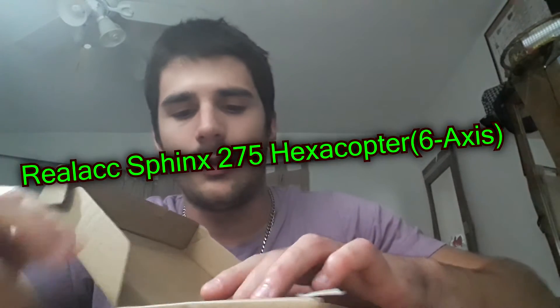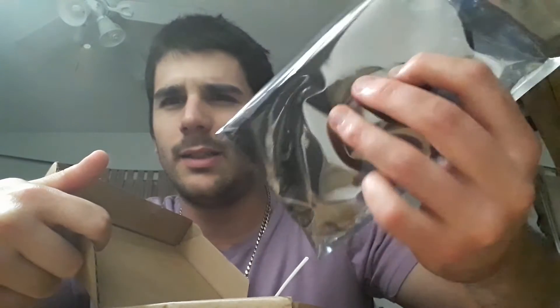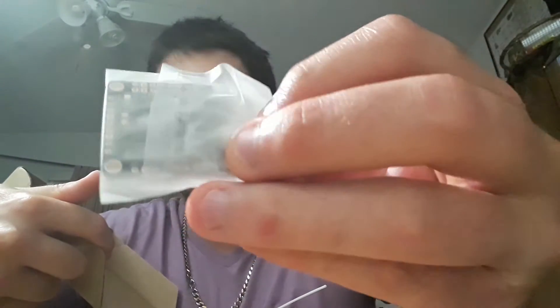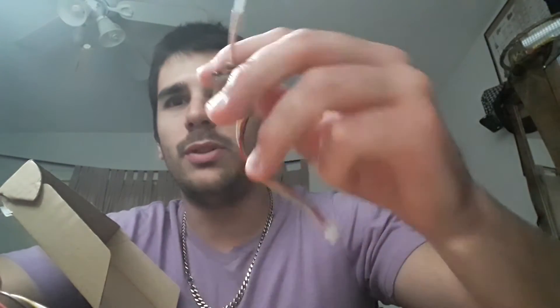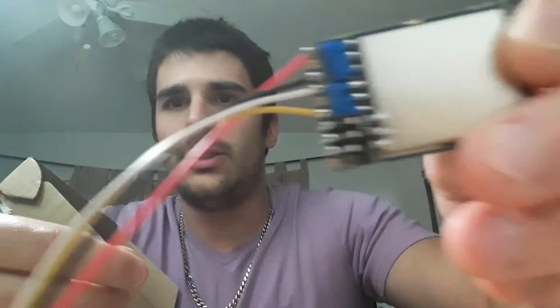What's up YouTube - I'm going over a real like hexacopter that just came out. I'm gonna build it with this F7 from Maytec, and I'm gonna use a 1.3 gigahertz VTX to see how far I can go. I'm also gonna use Crossfire, so I got the receiver here too.